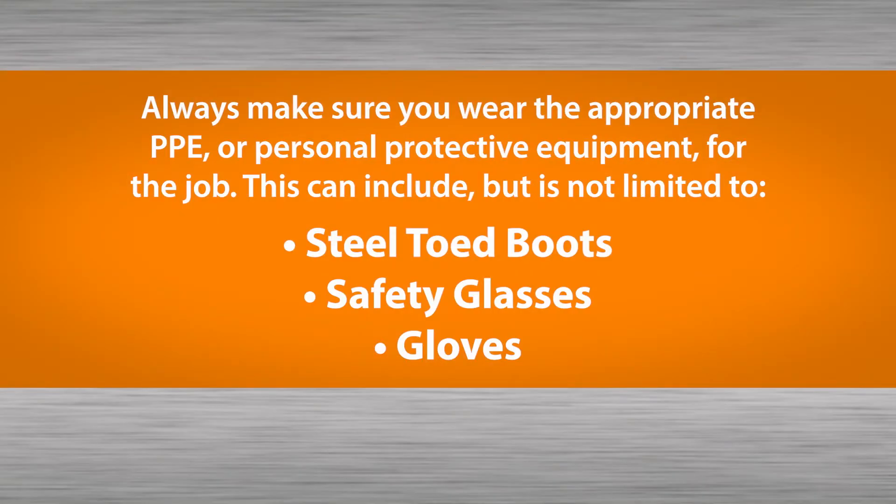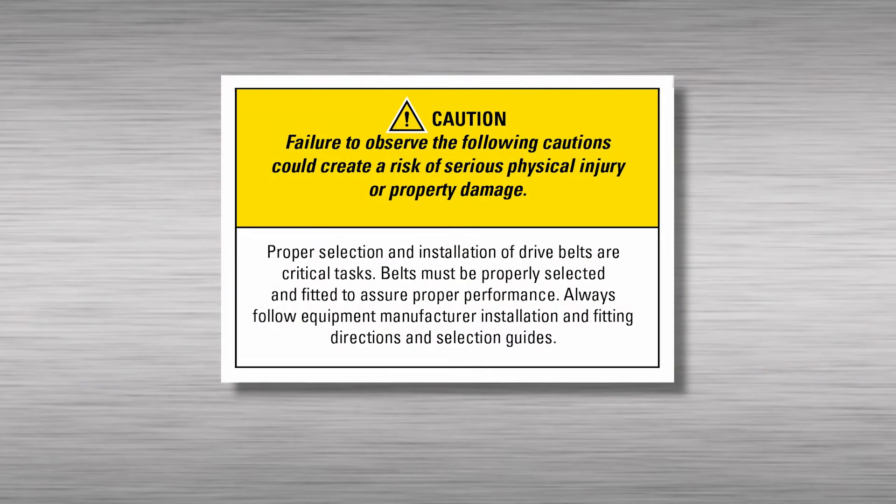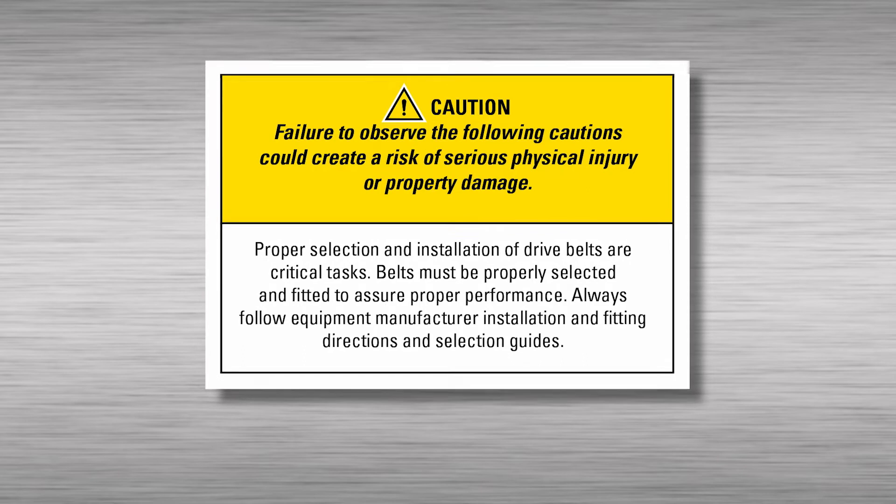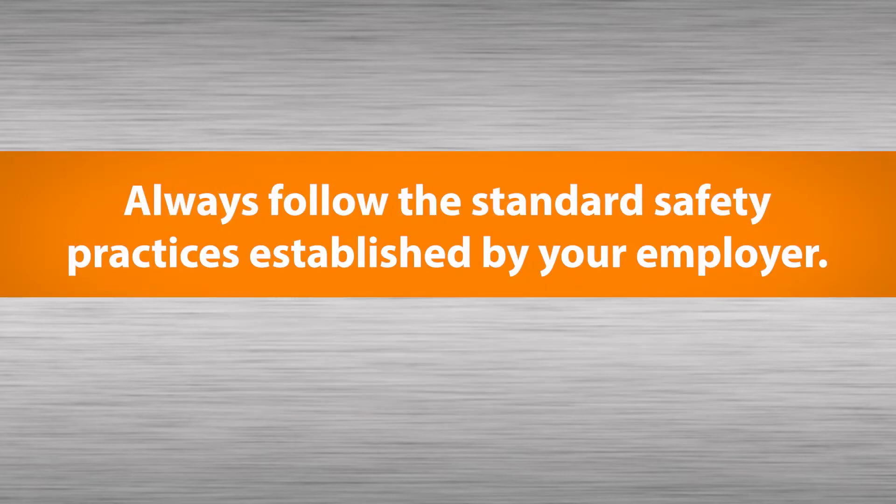Always be sure you wear appropriate personal protective equipment for the job. Please always follow the standard safety practices established by your employer.